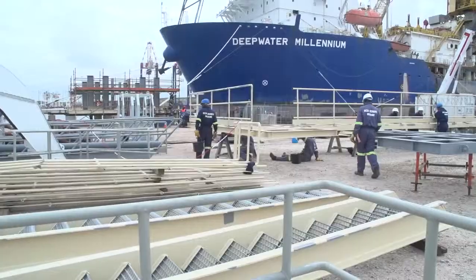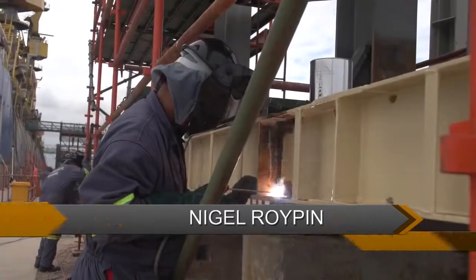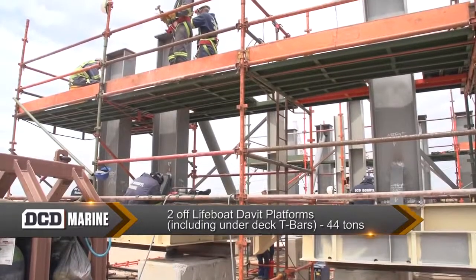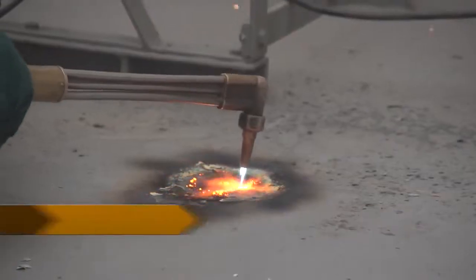Since the vessel has arrived, we've started fabrication of steel structures on the quayside. That's for the new living quarters and also for the lifeboat platforms. The challenge was to transport it from Cape Town, so we had to transport it in bits and pieces. And now we're putting everything together.